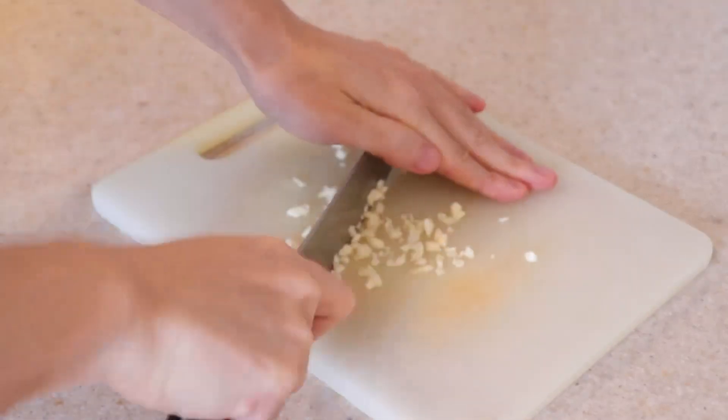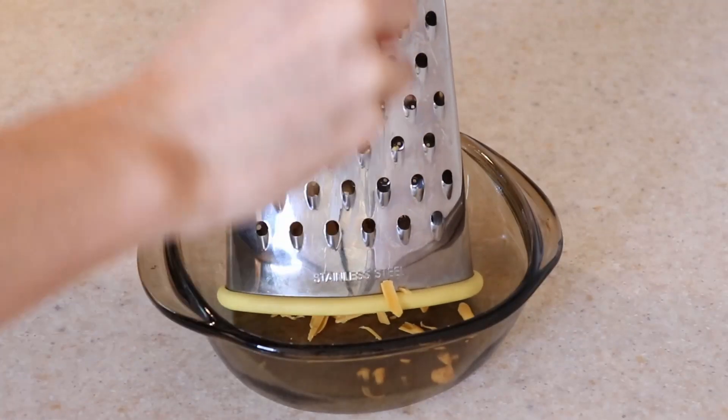Mince two cloves of garlic as well. Then shred half a cup of cheddar cheese.